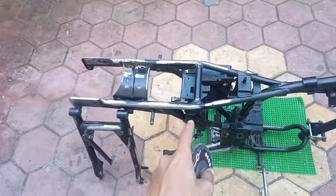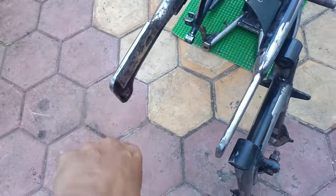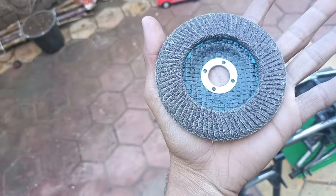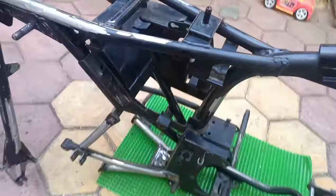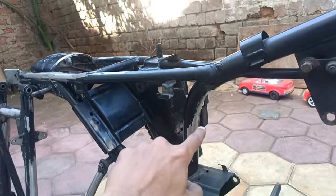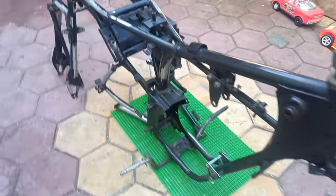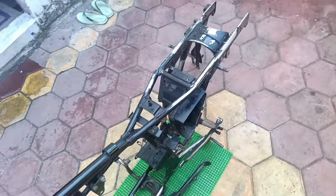I sent it to the place where it was from, and I sent it to the place with a grinder and it looks something like this. Now I have cleaned it with alcohol and petrol.